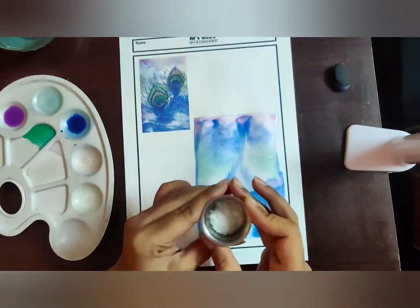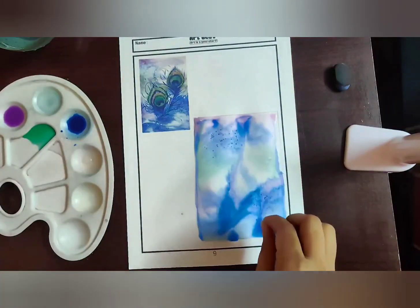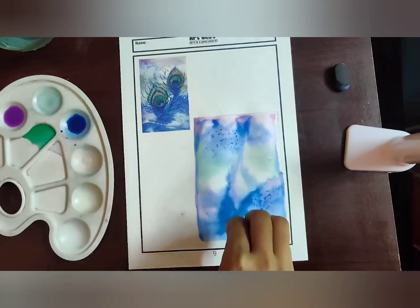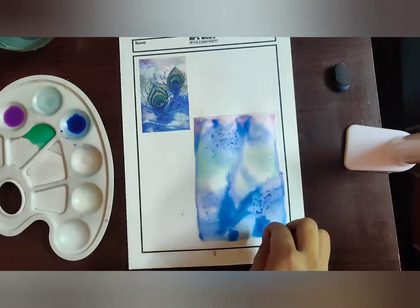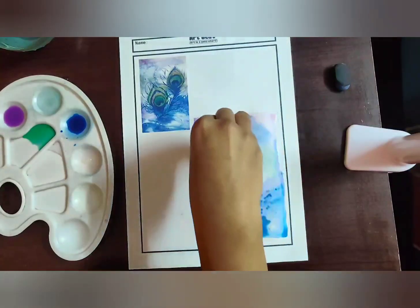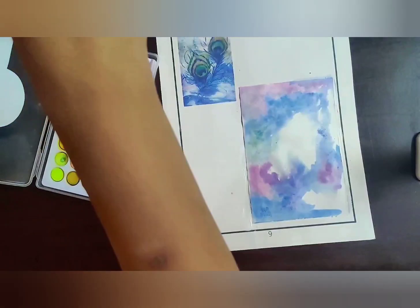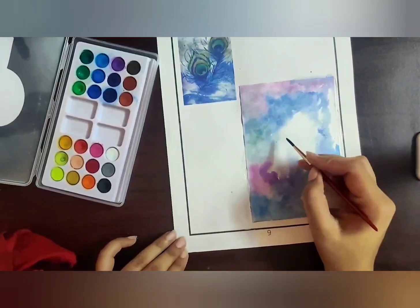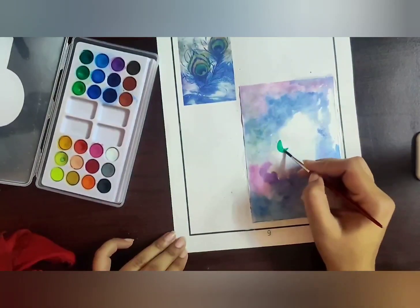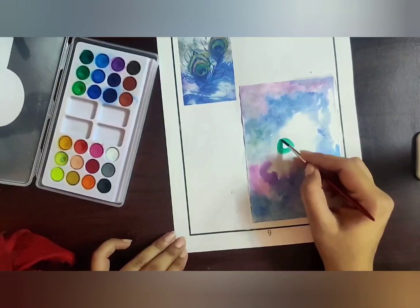Now we take a pinch of salt — this is the salt technique we used in our first week. We pour the salt to create the texture in the background. We wait until the paint dries, then wipe off the salt, and you will get a nice neat texture. Wherever you need more texture, you can add more salt.